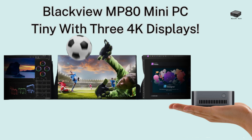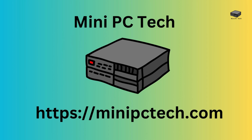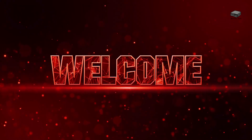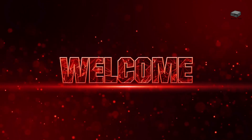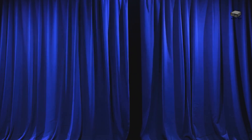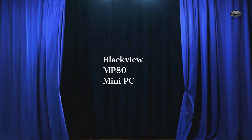How would you like a mini PC that fits in the palm of your hand but supports 3 4K displays for under $200? Hey everyone, welcome back to the mini PC tech channel, where we talk about everything mini PC. This is Mike, your host. I've been in the tech game for years, and today I've got something really exciting for you — something that's small in size and price but big on performance.